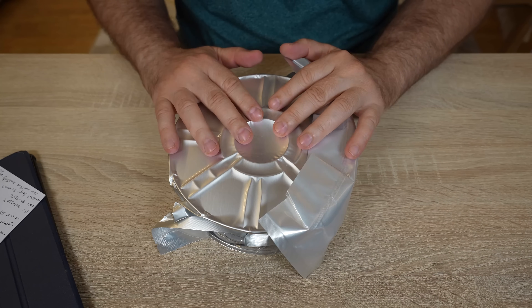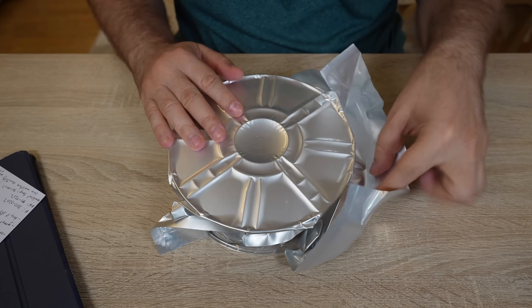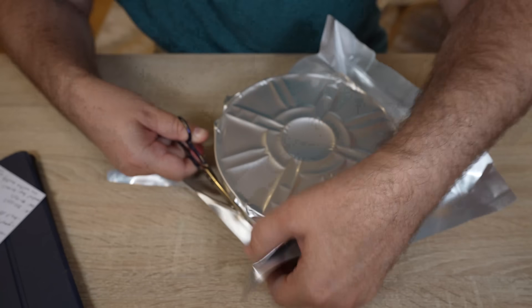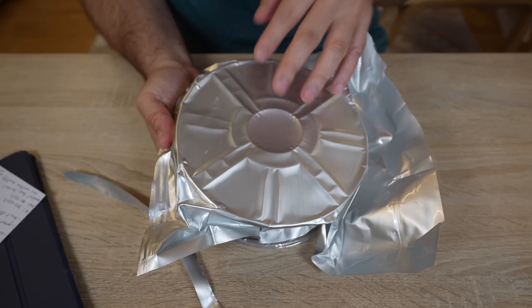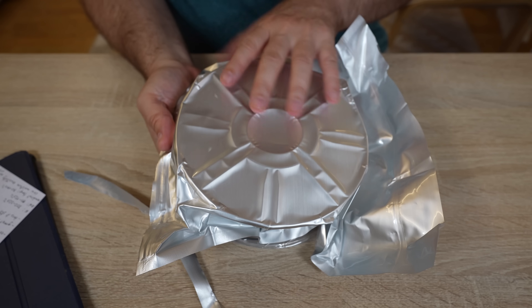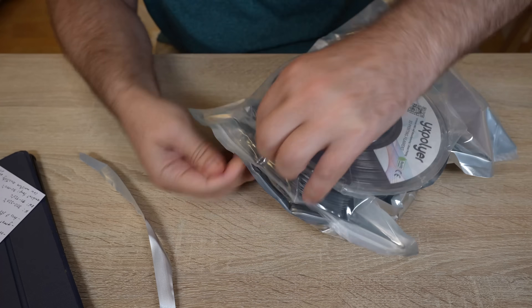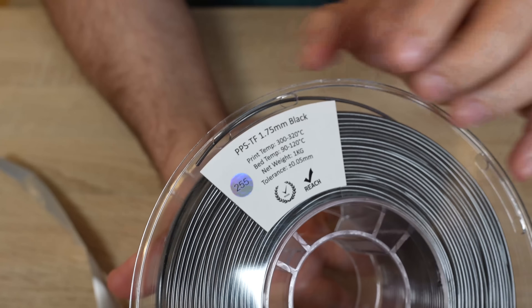Usually they use this kind of packaging where it is more sensitive to moisture, and it looks like it is resealable on the smaller side. And now I notice that this better packaging is only on this side — here it's a regular foil. Same information on the spool as on the website.